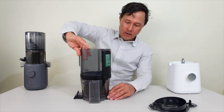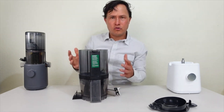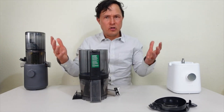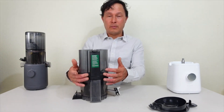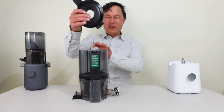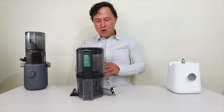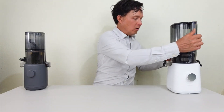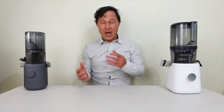Make sure you set up the Nama J2 correctly — if you put the handle over the outcropping, the machine will not turn on. This is one of the biggest challenges I see with people who get their Nama J2. They think the machine's defective when it just needs to be assembled correctly. Also make sure the lid is properly shut or the machine will not turn on either.